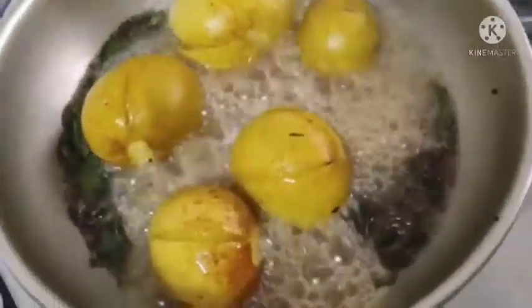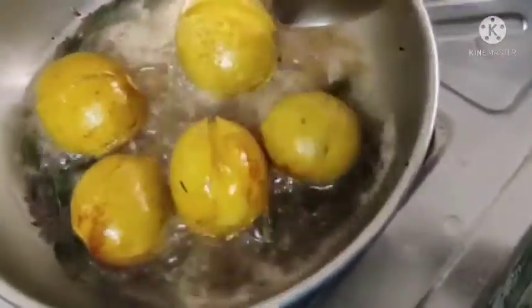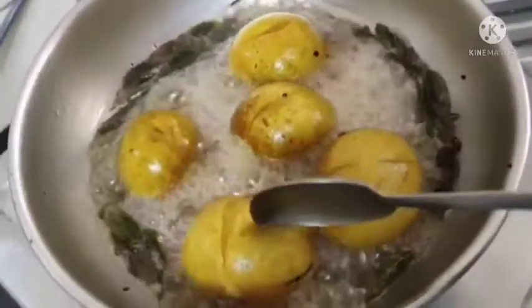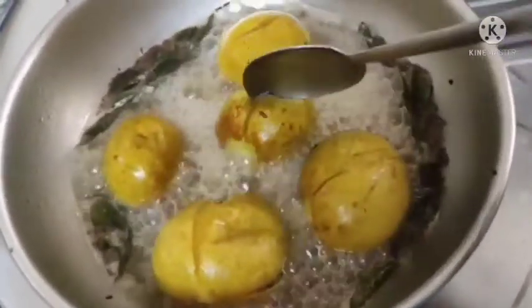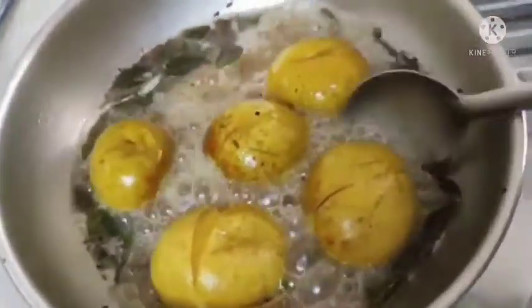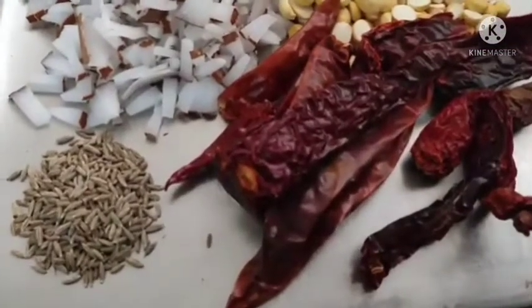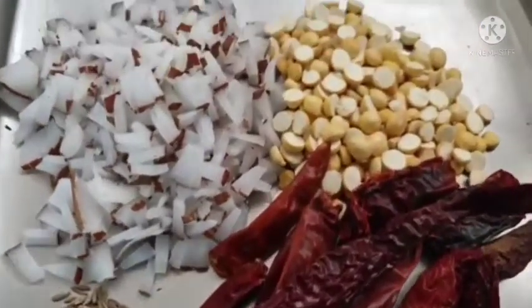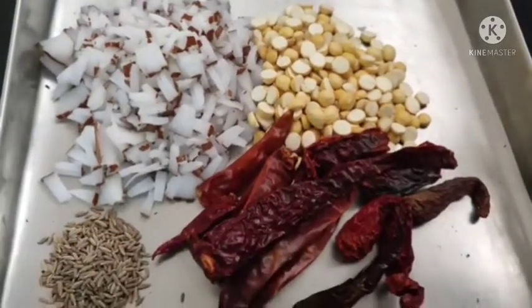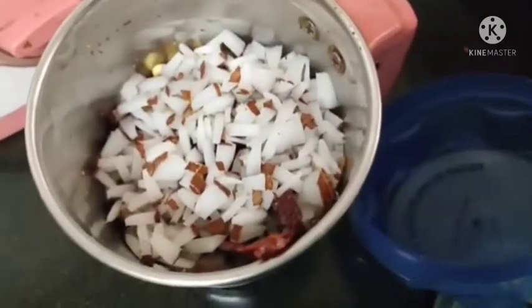Turn the stove out and leave it all the way to cook. Take the stove and add all the ingredients to the dish: 1 cup of water, 1 spoon of water, 1 spoon, medium oil, 1 teaspoon.